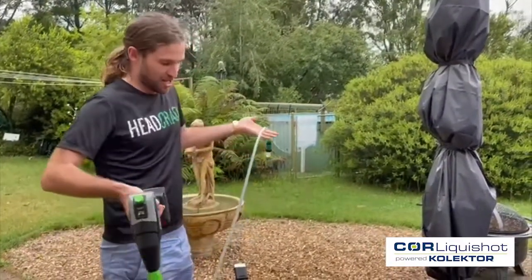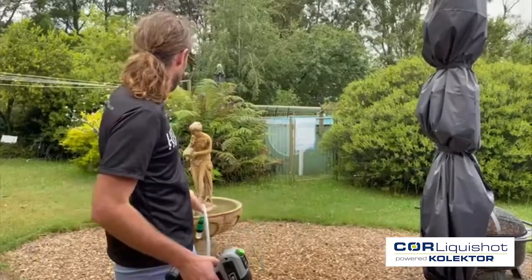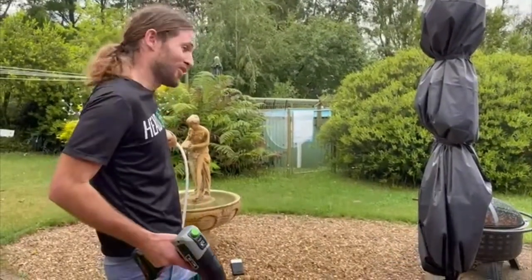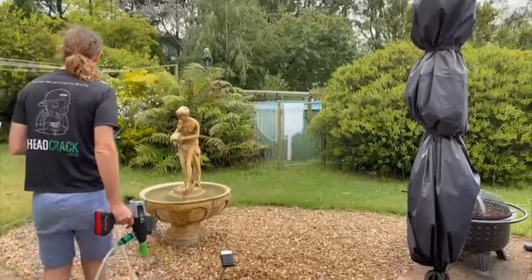I've pulled it out here by chance and thought, why not just give it a go? It's just there, it's got water in it. We might as well see what it does, so we'll give it a go.